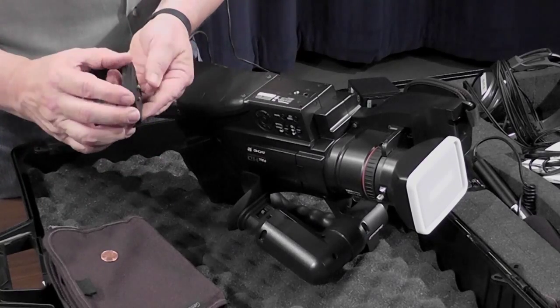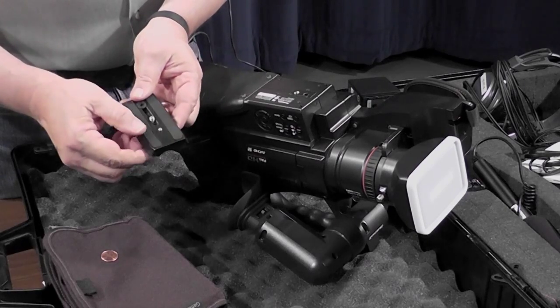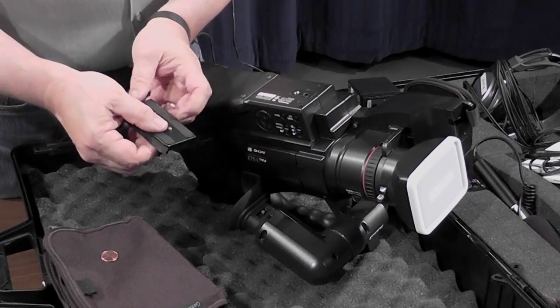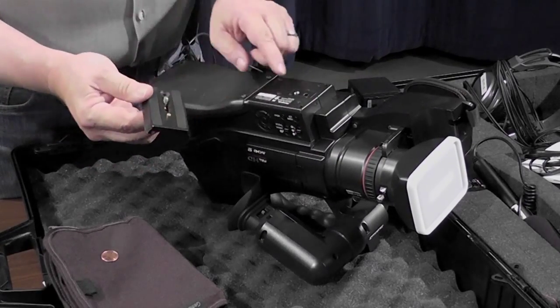We've removed the face plate from the tripod. Now it's time to put it onto the camera. If you'll notice, we have a little protrusion here that holds into this hole here, and we have a screw that goes into here.